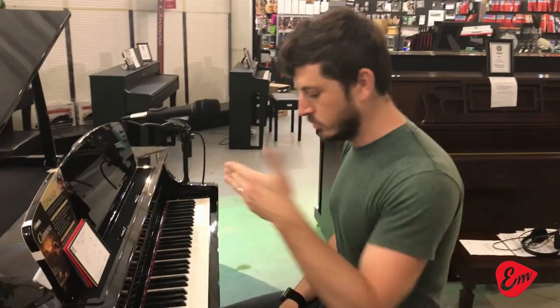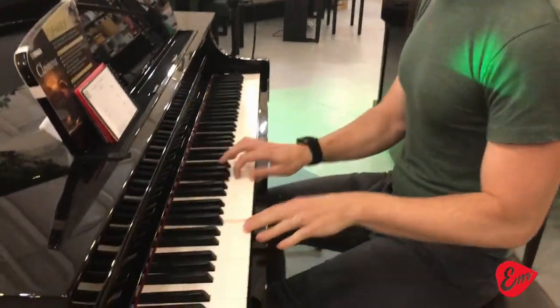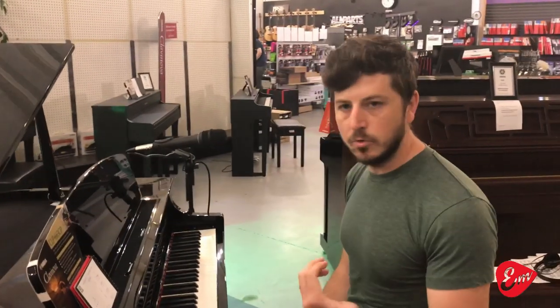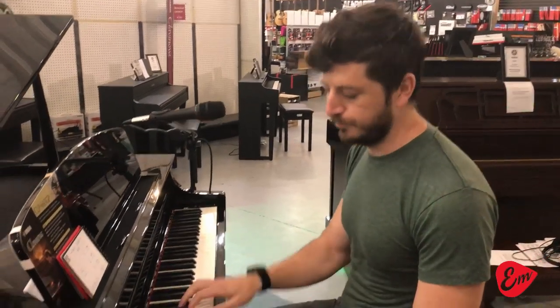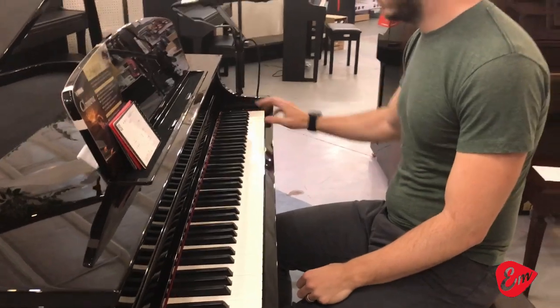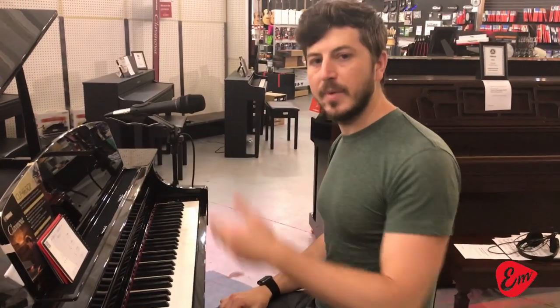Here's the first pattern with an eighth note and two sixteenth notes. It's a little bit different pattern, right? Then you move the eighth note to the end, two sixteenths at the front. And then the last one, you put the eighth note smack in the middle.